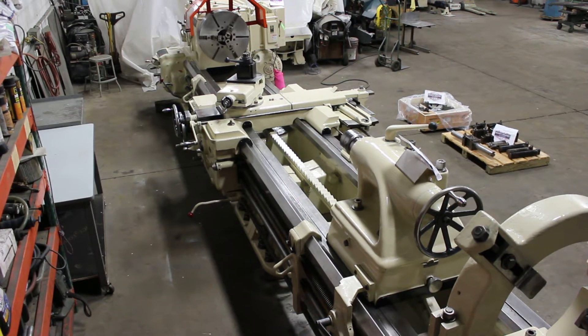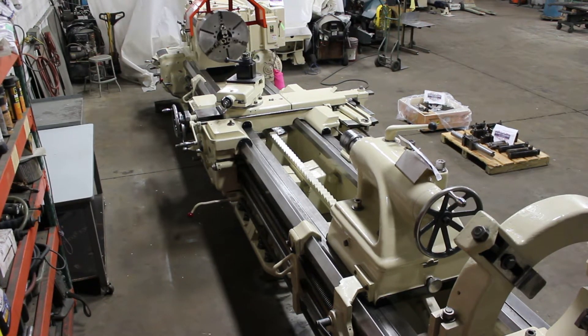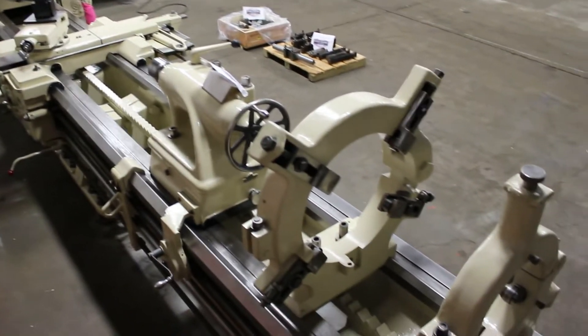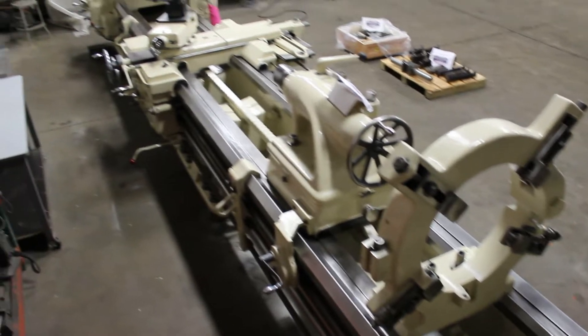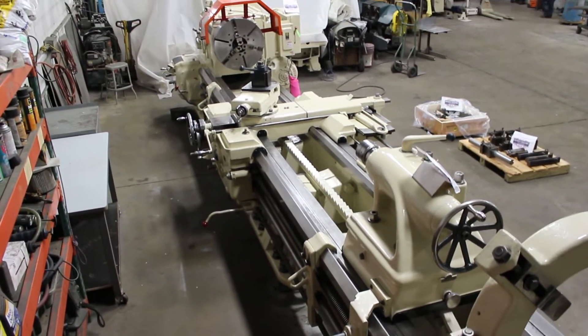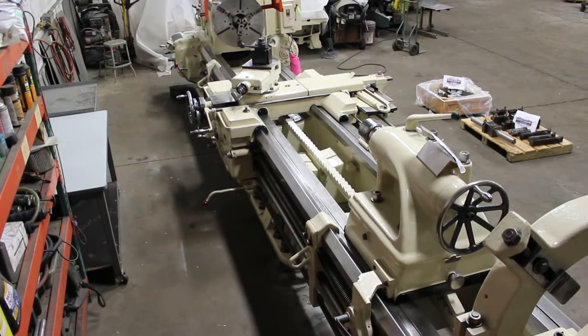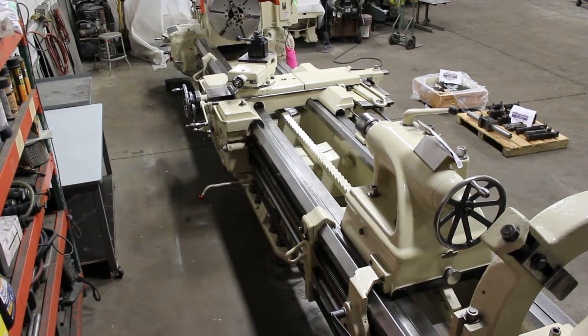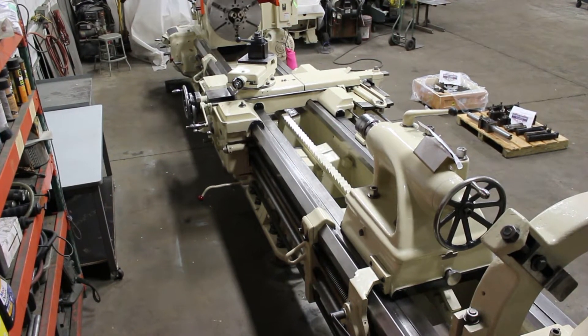It's a 37.5 by 204 — that's a true 17 foot between centers. This happens to be a model 36NN, that's a 36 Nancy Nancy. Serial number on this machine is 8,426 and this machine happens to be our stock number 9,903.